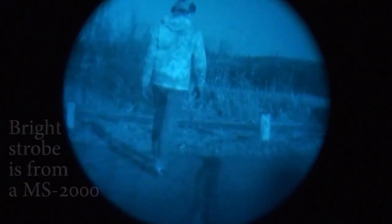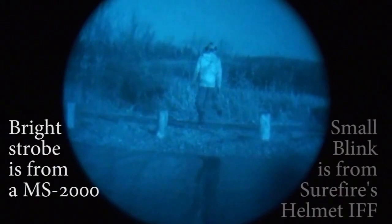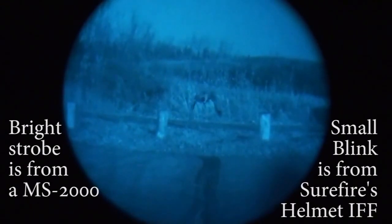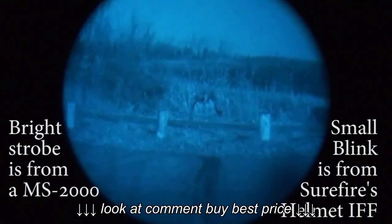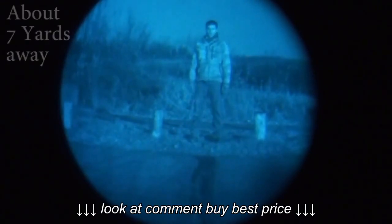All right, let's take a look at a couple of IR strobes. And then one last thing, we'll take a look at the unit's built-in IR illuminator. So again, that's about seven yards.